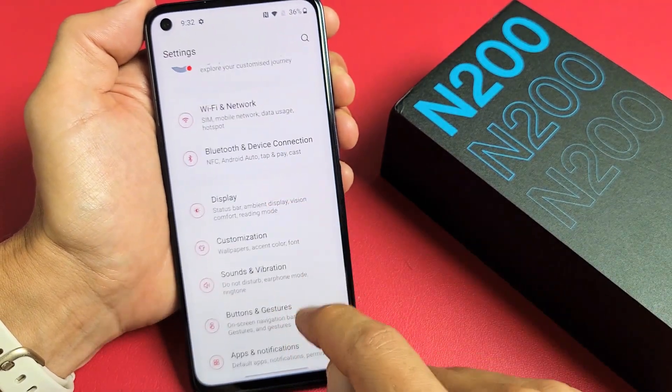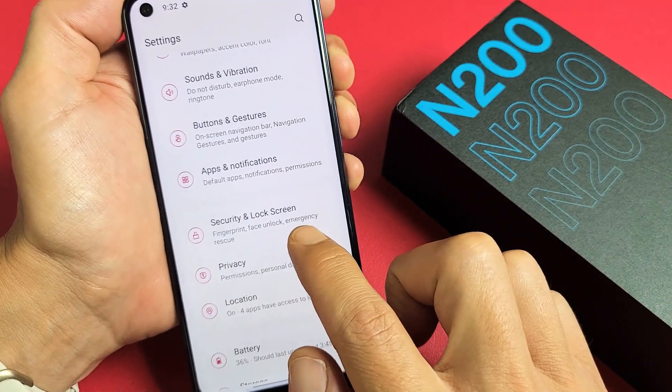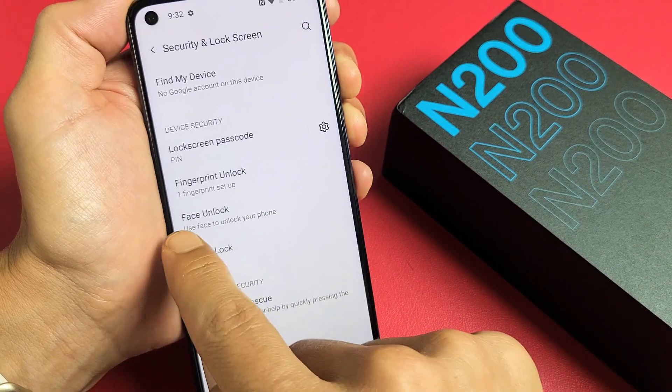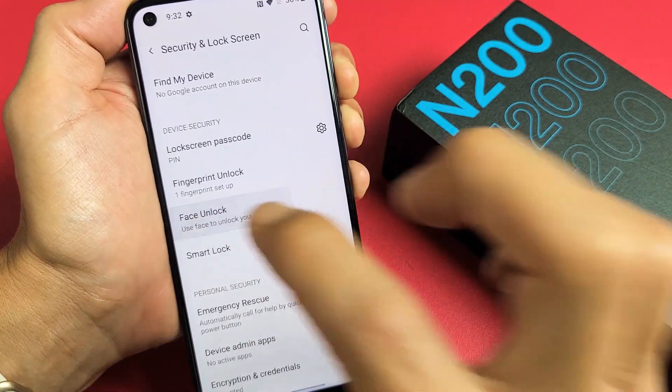From here, we want to scroll down until you see Security and Lock Screen. Let's tap on that right there. And then from here, we want to go down to where it says Face Unlock. Tap on Face Unlock.